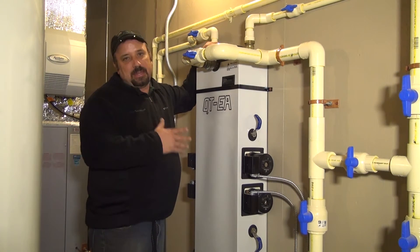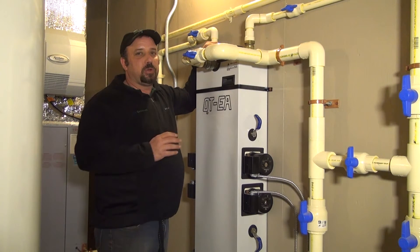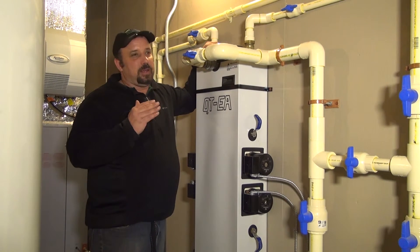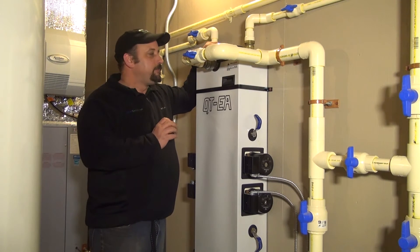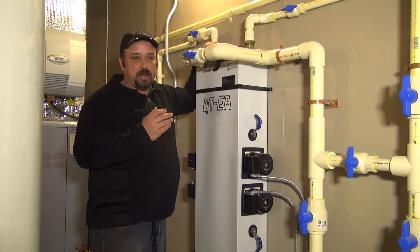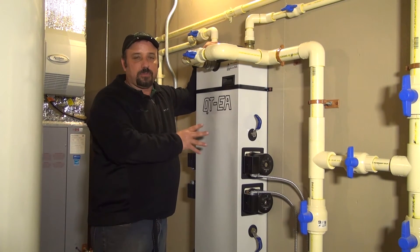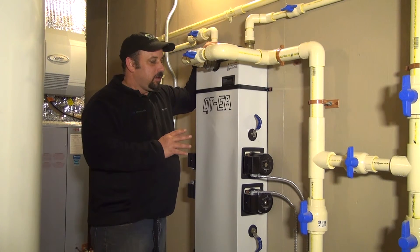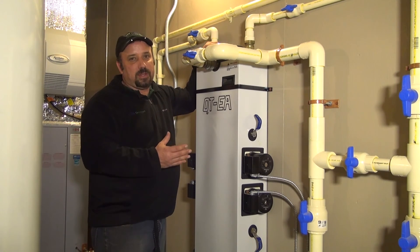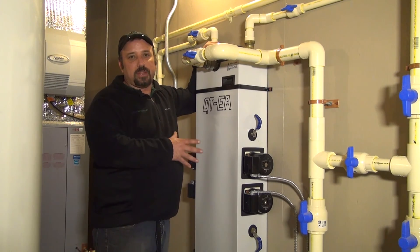We're not going to go over maintenance on the non-pressurized flow centers. At Ultra Geothermal, if you find that you're having a problem with your flow center, think you have an issue, or feel you need to add fluid, I do not advise that you service these yourself — it can be dangerous. You can overfill them, cause fluid to leak out, especially if air gets in. They're very touchy and should really be kept to a professional. You shouldn't have much in the way of problems with these flow centers, but if you feel you have an issue, please do not try to service it yourself. Call Ultra Geothermal and schedule an appointment for service.